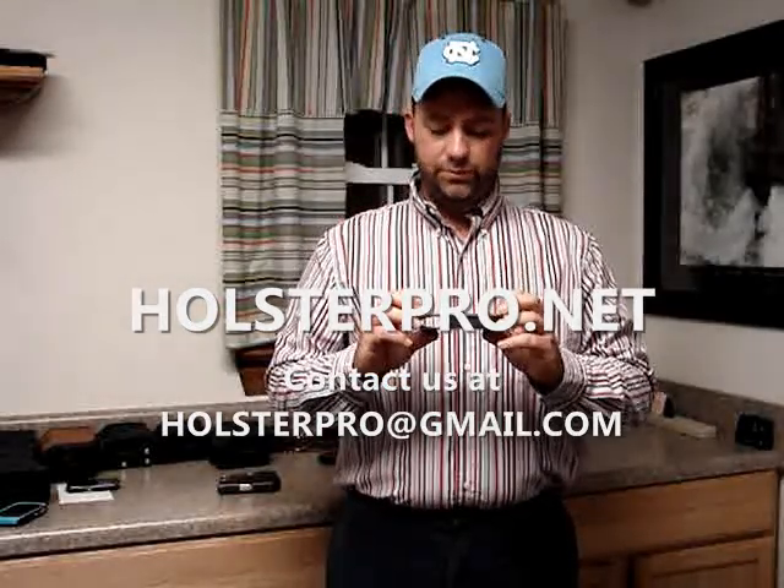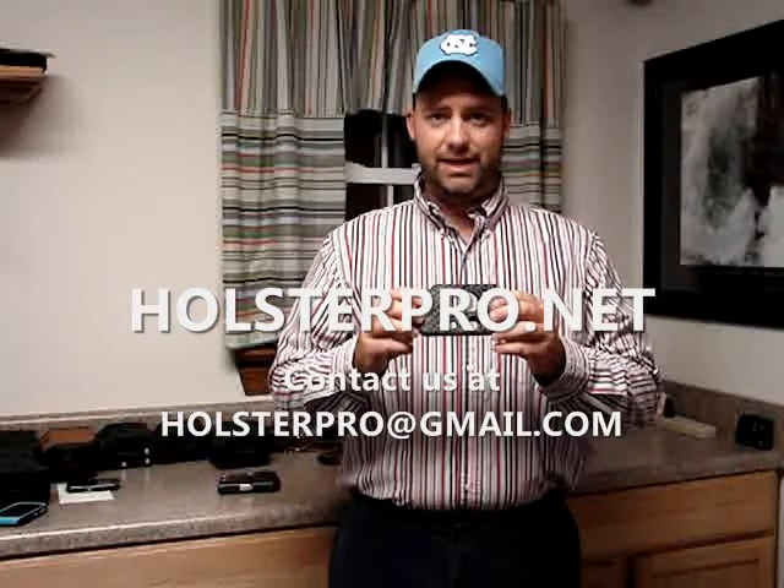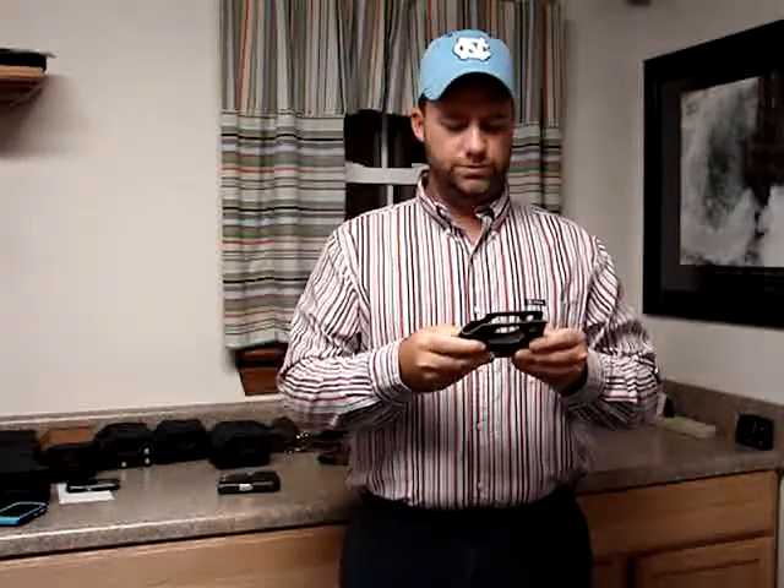The reason we call it a basket weave design is we've actually got a basket weave looking imprint into it. Let's see if you can see this here a little better. That gives it a little bit more texture, just a little bit firmer grip to hold on to.